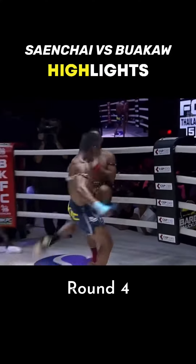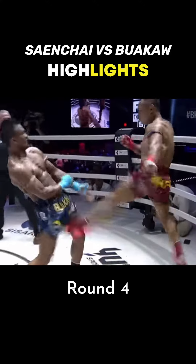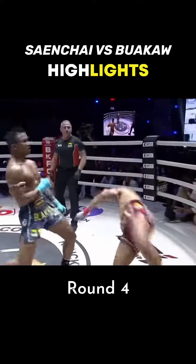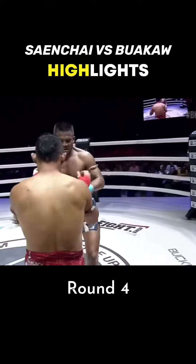Right here you can see Gula Kow doing some good work. That jumping kick — interesting attempt right there.